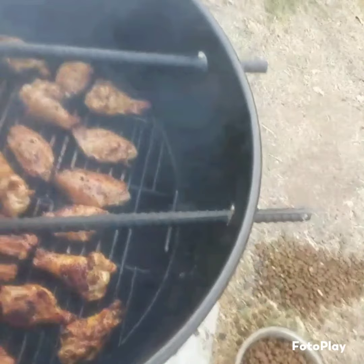They look amazing. Just put the sauce on them. Closing the lid for a little bit. Smells amazing, look amazing. Final step — pull them out, they're ready to go. Looking bomb. Enjoy.